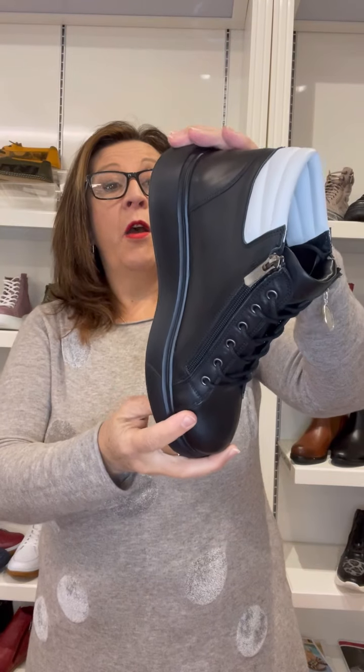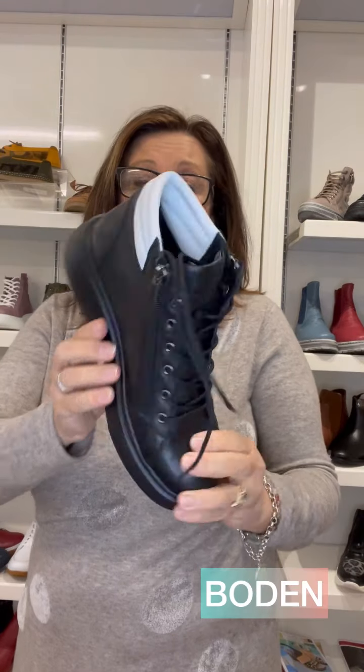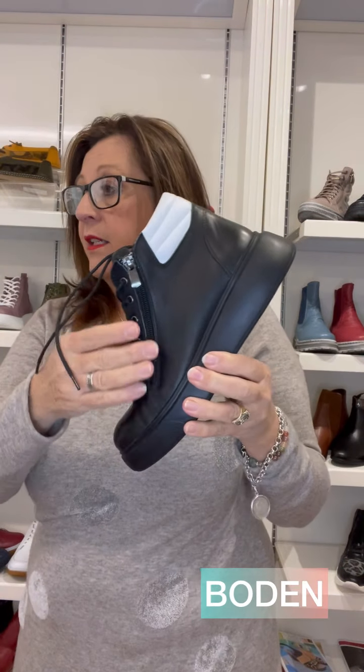We have Bowden. Bowden has a nice padded collar, comes in a variety of colors, and has that thicker outsole again with a twin zip. The inside is all leather lined. We do have lighter colors as well — white, powder, and a mustard which is a really nice yellow.